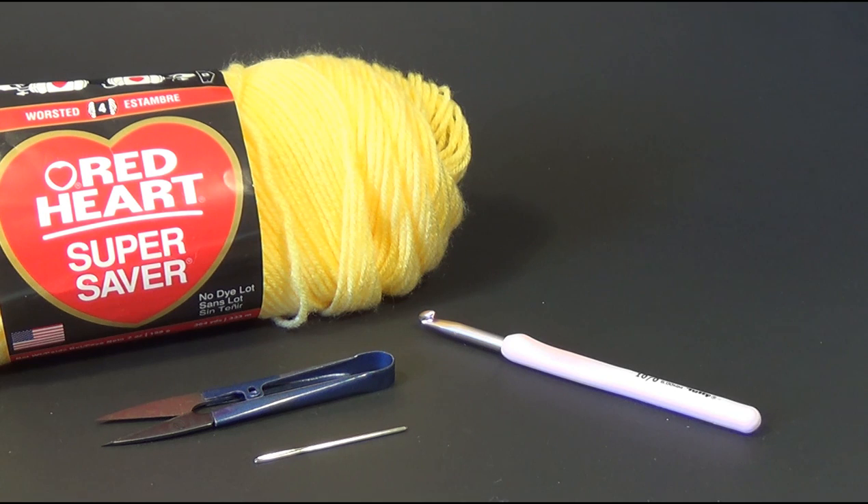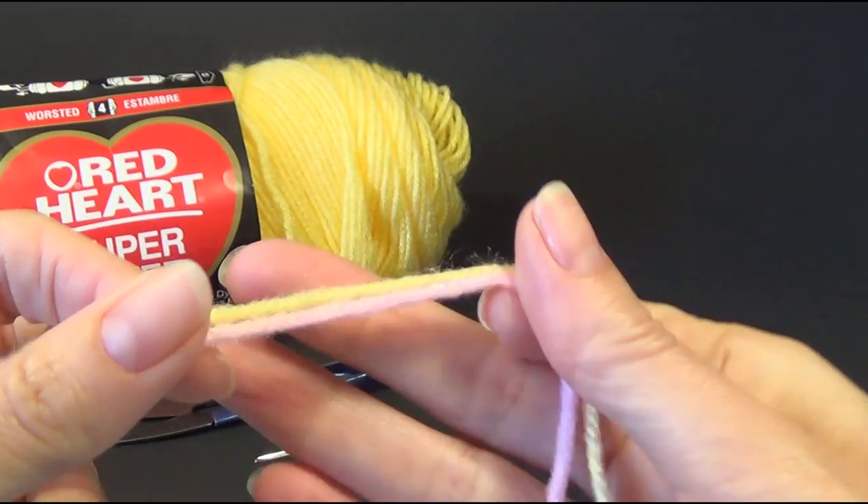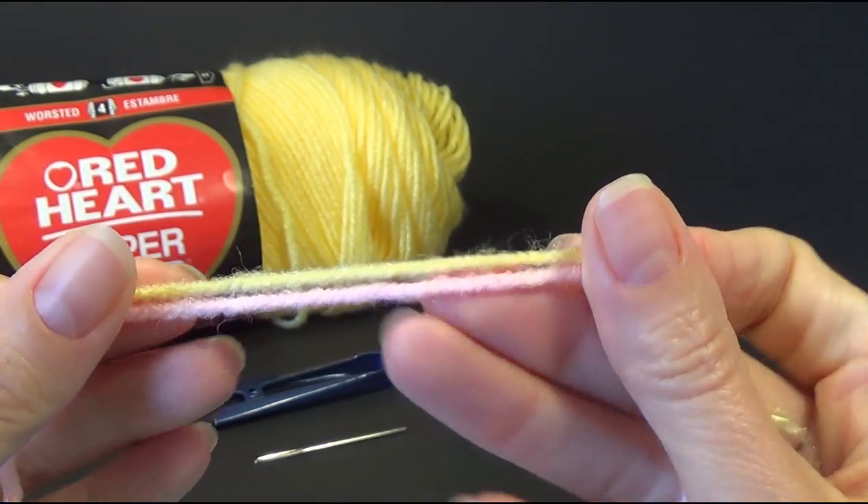I don't mind if it comes out a little bit smaller because this is quite a big project. If you're going to use double knit or an eight ply yarn — which is about a category three yarn — you could use it doubled. In my sample at the beginning of the video I did use two strands of DK yarn, or an eight ply / category three, held together.